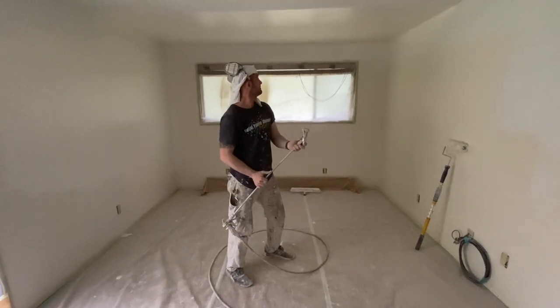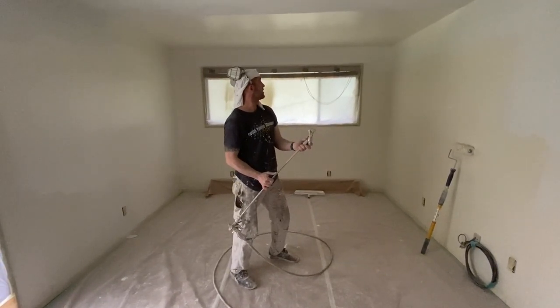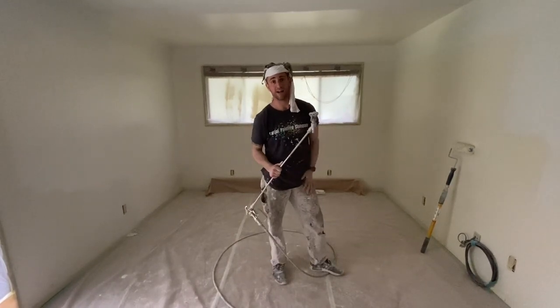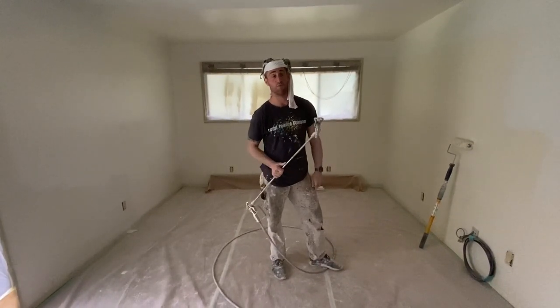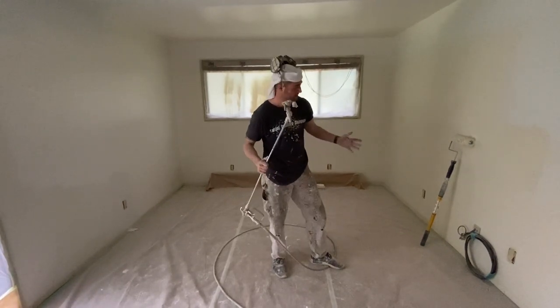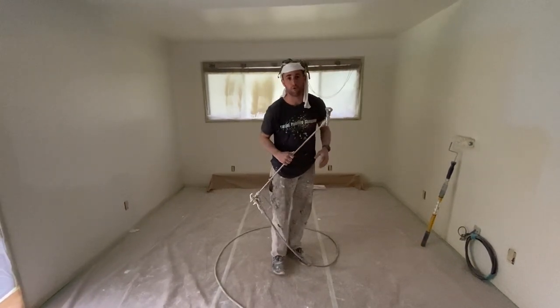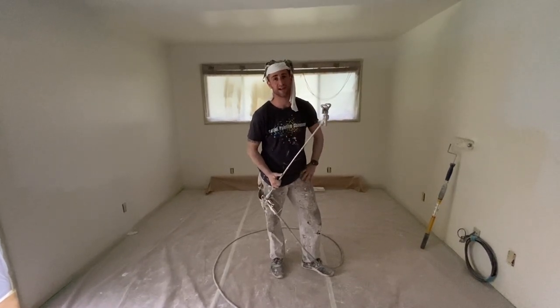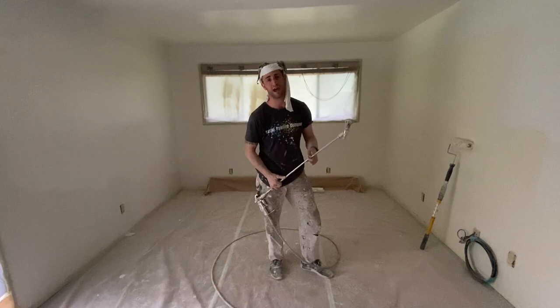That's pretty much it on how to spray a finish on and back roll it on. I thank you guys — I'll be sure to walk you through the house once we've finished everything, after we've de-masked, cleaned up our floors, so you guys can have a really good idea of what a finished product looks like. Until next time, guys — I'm Jesse with Capital Painting Company.